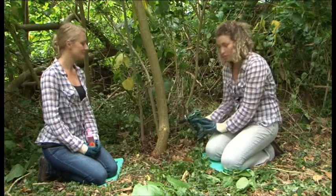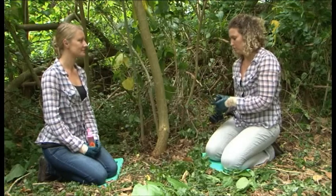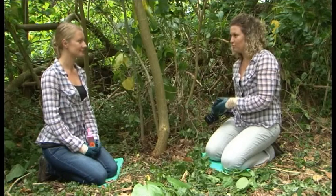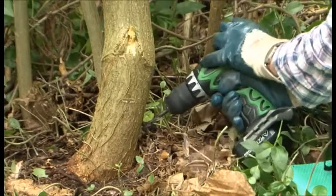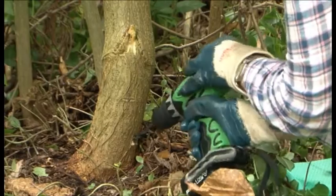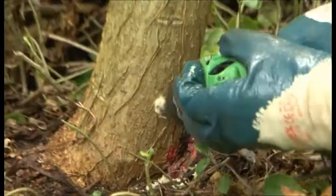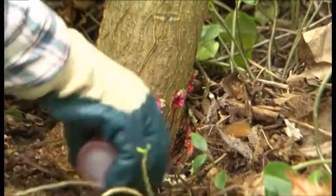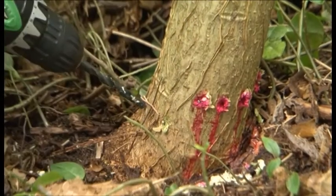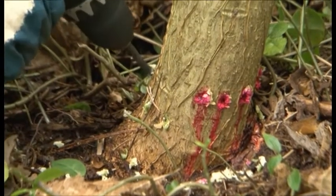The aim is to drill all the way around the tree with about two finger-widths between each drill hole. You'll notice we've drilled the holes as close to the base of the tree as possible. With the drill we've gone in at a 45-degree angle to a depth of about 2cm, though this will depend on the size of the tree. Immediately after drilling, Megan has followed with the registered herbicide.